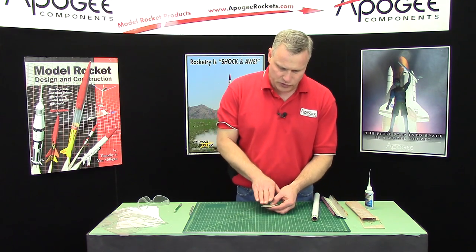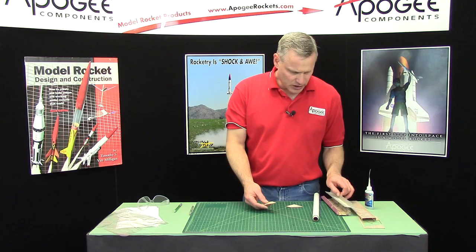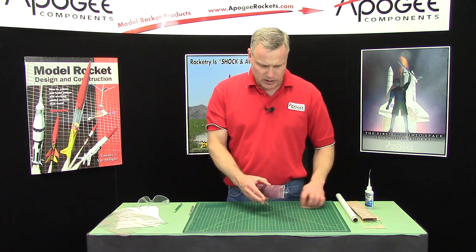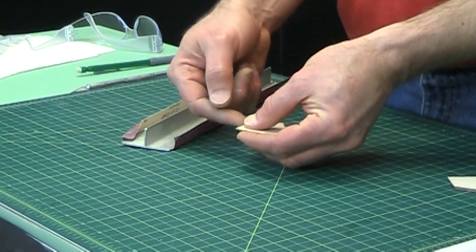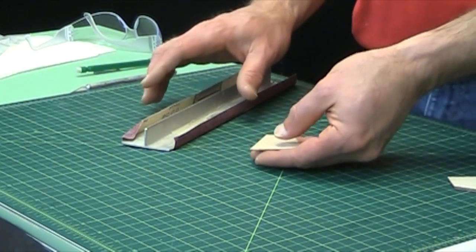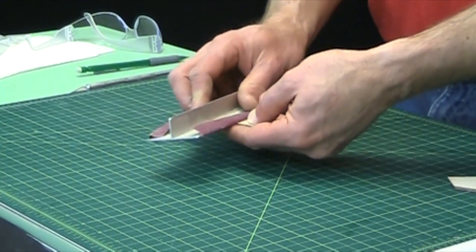We're gonna need to sand down to a knife edge on the trailing edge and then round the leading edge. For this, I start out with medium grit sandpaper and I cup the fin in my hand and I support it with my fingers, because wherever we put pressure is where it's gonna sand. I'm gonna start at the back edge and just sand back and forth.